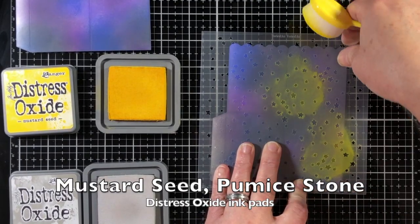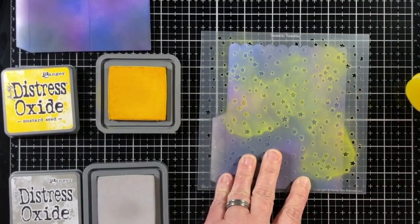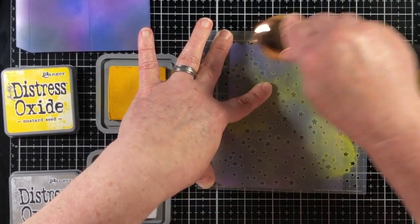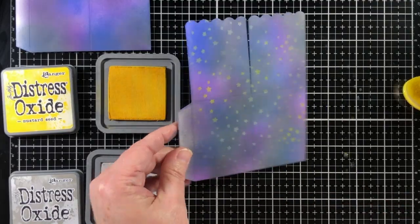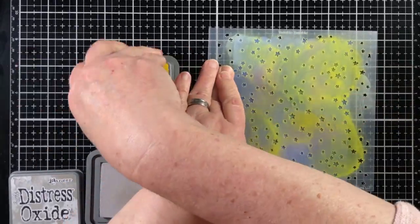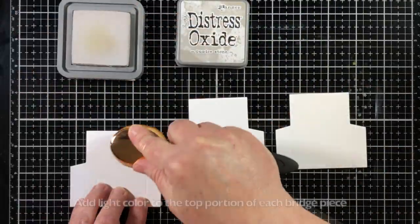Now take the Twinkle Twinkle Stencil, which is part of the new birthday release from Honey Bee Stamps, and we're going to add some stars to the outside. You'll notice it's the outside because the attachment tab is on the left. Between yellow and gray there's going to be a variation of colors. If you want your stencil to stay in place and you don't feel it's very secure, then try some pixie spray.